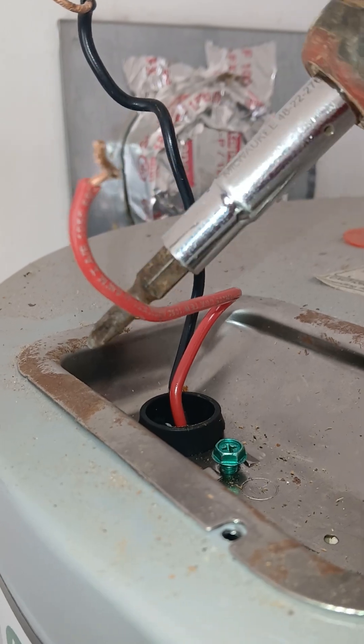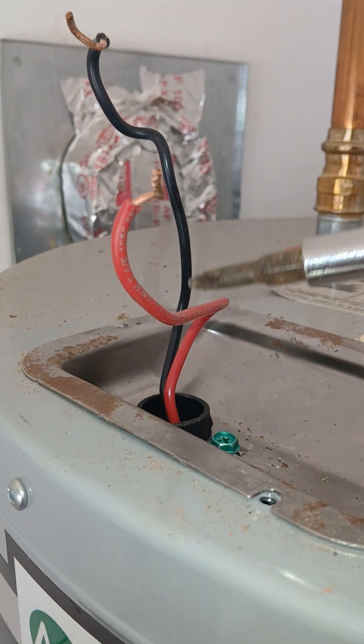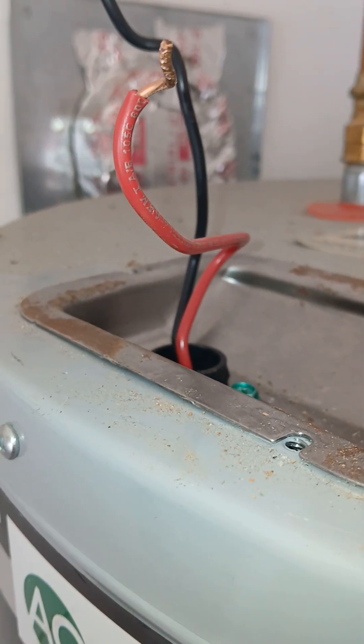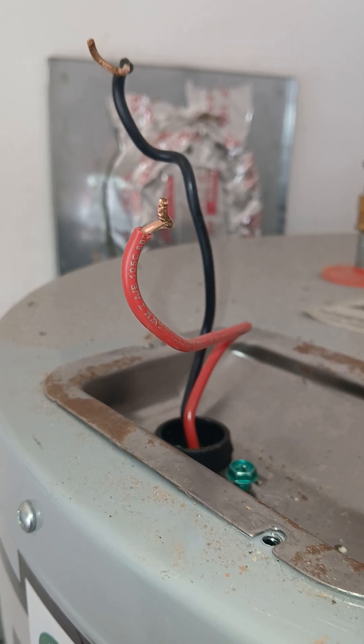One hot here pulling 120 on this leg, 120 on this leg — it'll heat one element up, then that element goes out and the other element comes on, so the water should get hot. This is an electric hot water heater, not a gas unit.